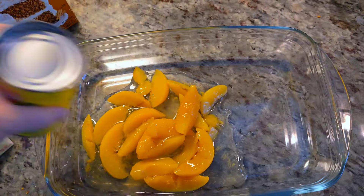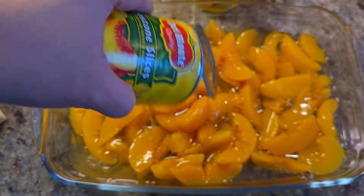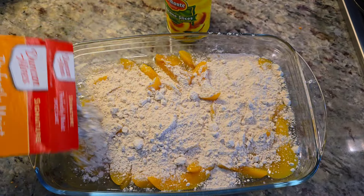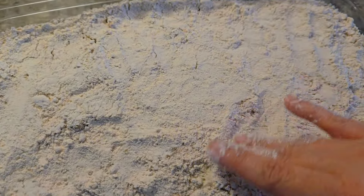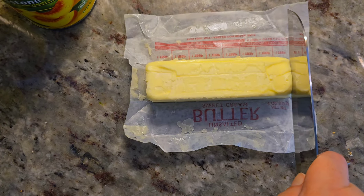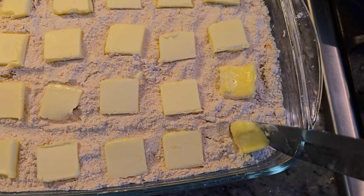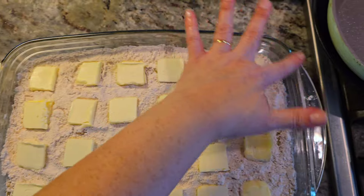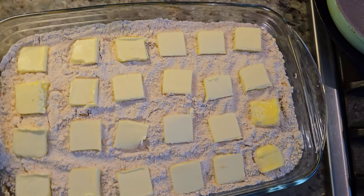I'm going to start by dumping in all of the peaches with the syrup. Then shake on the boxed cake mix of your choice — yellow goes great with this. Spread that out and coat it evenly, but you don't want to mix it, just on top. Slice thin pats of butter and put them right on top. This is going into a preheated oven at 350 degrees Fahrenheit and you'll want to bake it for about an hour.